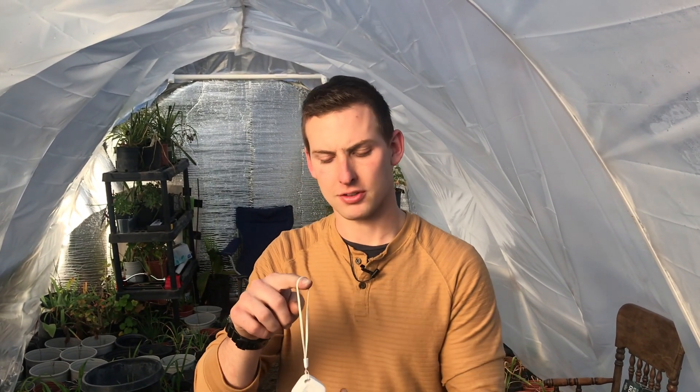We're going to have these two wireless thermometers hanging in each greenhouse. This is going to show us the ups and downs throughout the night, so we're going to get an exact temperature gauge on what these greenhouses are doing with the double-walled and the non-double-walled setup.